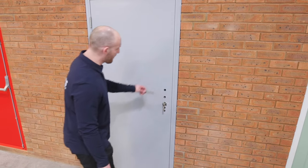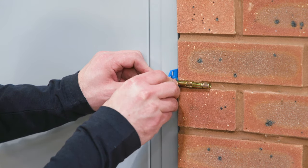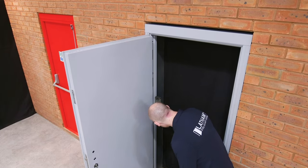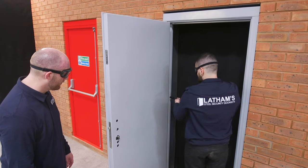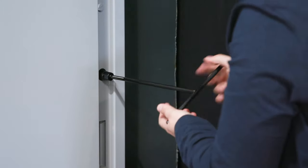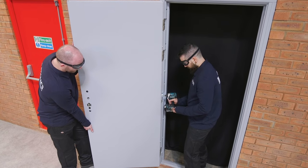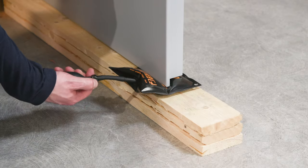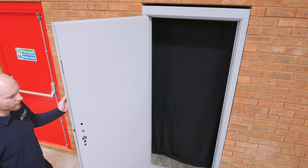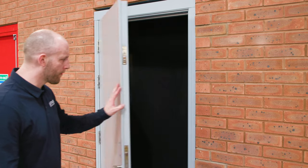If you are not using the wind out lugs, ensure you use fitting shims to prevent the fixings from distorting the frame. Re-check that the frame is still plumb vertically on the hinge side and fully tighten the fixings. If you are not using a wind bag, at this point fit the door leaf back onto its hinges. If you are, you can now deflate and remove the wind bag.